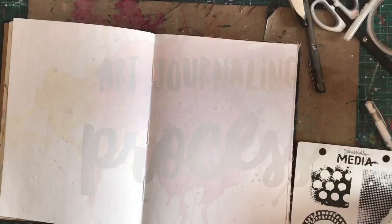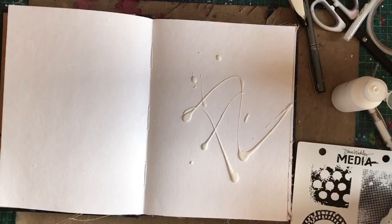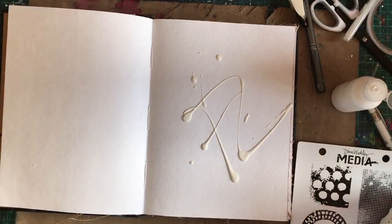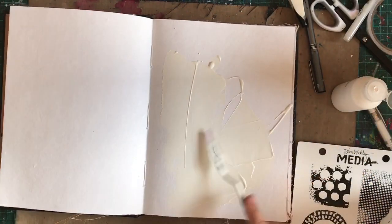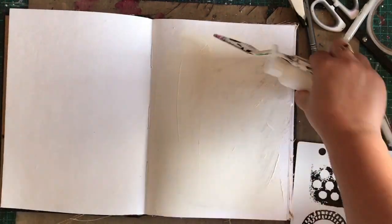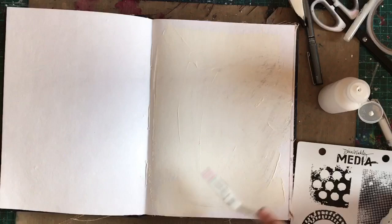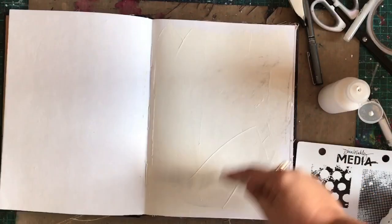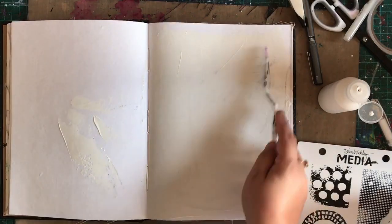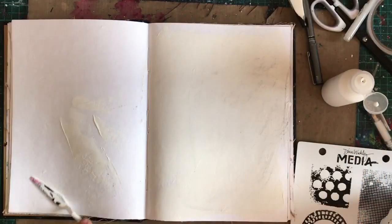Hello lovelies and welcome to a new art journaling process video. This is a special kind of art journal video today. I know I haven't put up many videos this week — I've fallen a little bit behind. It's been a bit crazy because of my baby's first week at school, but I'm hoping to get into some sort of routine instead of just looking at the clock and waiting to pick up my babies.